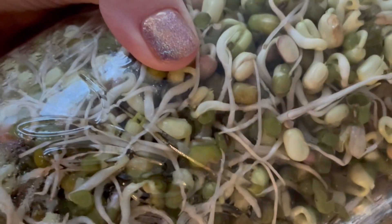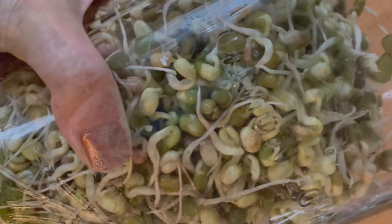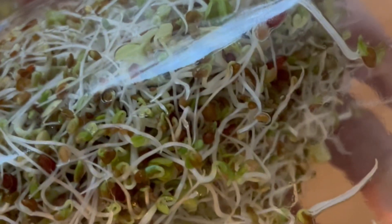By the end of four or five days, you will have nutrient-packed sprouts to eat. This is an excellent way to grow sprouts in mason jars and add this super nutrient-dense sprout to your diet.